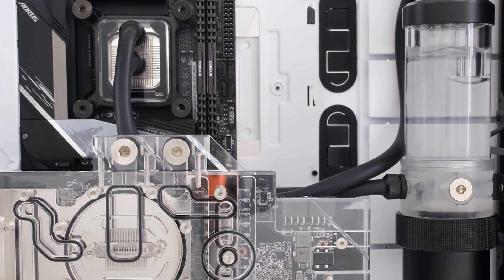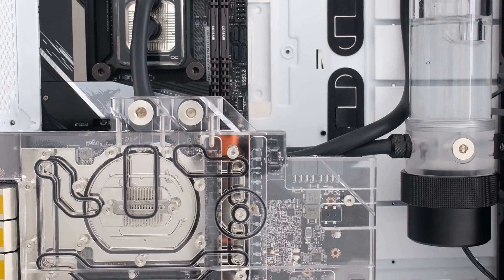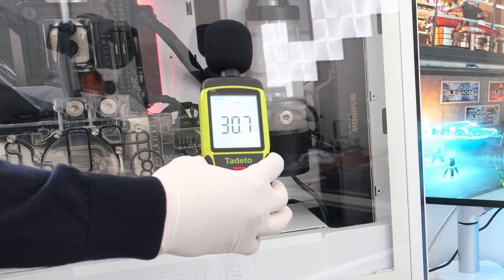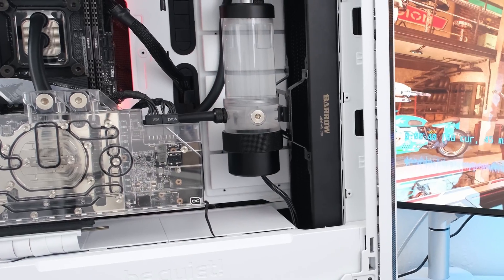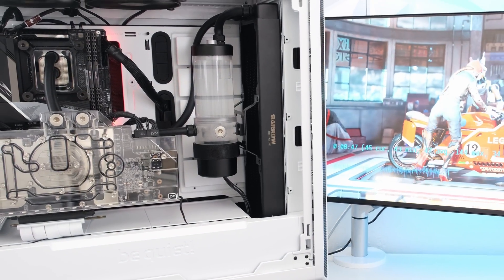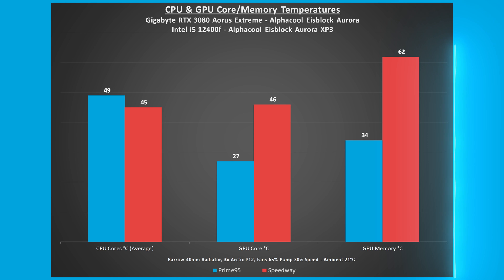For testing, the Barrel 40mm copper radiator is cooled by three Arctic P12 120mm fans at 65% speed and the Barrel 18W D5 pump at 30% speed. At this combined RPM level, the approximate and average noise was recorded to be between 35 and 40 decibels. To obtain the results, 3DMark Speedway stress test, Prime95, and the benchmark for Cyberpunk 2077 were run with the be quiet case completely enclosed, with ambient room temperature at 21 degrees Celsius. Shown on screen are the CPU core and GPU core and memory temperatures for Prime95 and Speedway benchmarks.